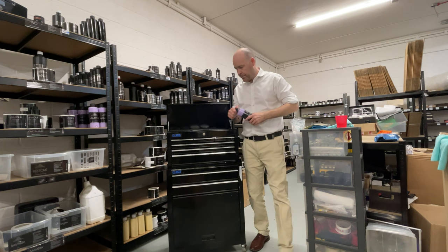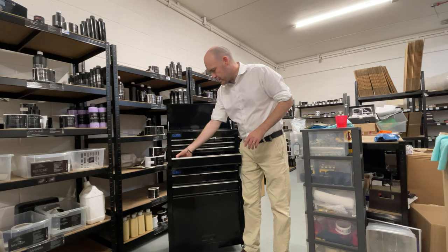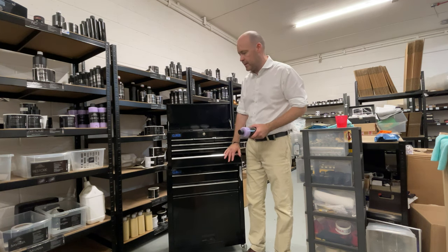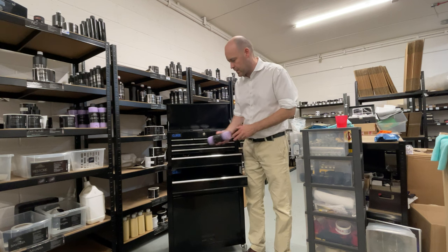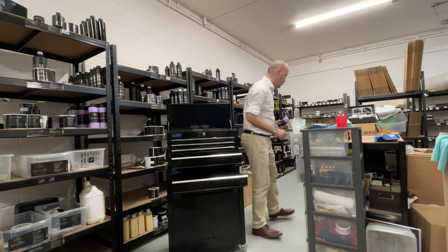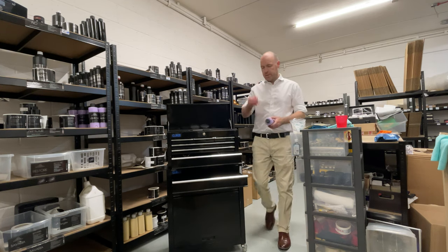Let's have a look at storage on board. Your shorter drawer — I would tend to use this for polishes, sealants, anything with this type of flip cap. I'll bring this one out to show you the difference — I would use this drawer for polishes, sealants, anything with that style of cap.